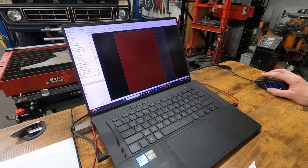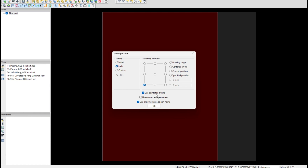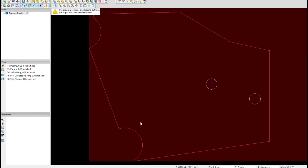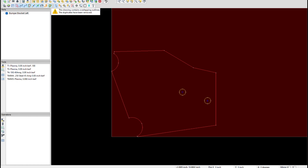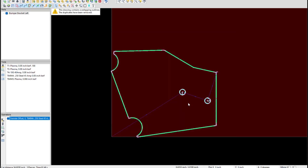SheetCAM is what I like to use for this. Bumper bracket — right scale, right spot on the table. All that looks pretty good. We're going to plasma cut, doing this at a quarter inch, so I'm going to use my 250 steel setting. My small circles rule is on. I like my lead-ins. Now we can come in and verify all that looks good — start point, start point, start point, finish it out.